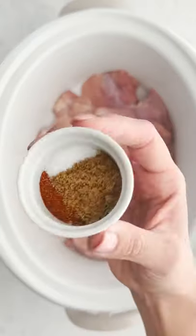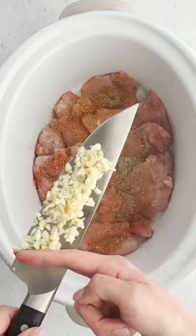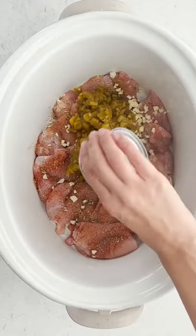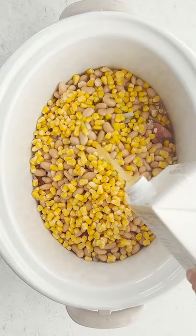Let's make a white chicken chili soup in the slow cooker. We're going to place our chicken thighs in our crock pot, season it really well, add some garlic, some green chilies, onion, beans, corn, and then cover it with broth.